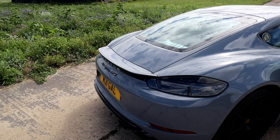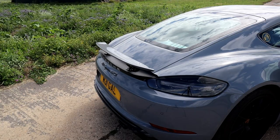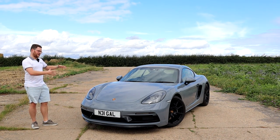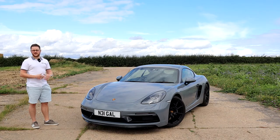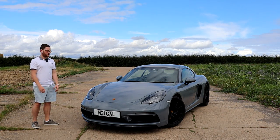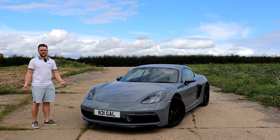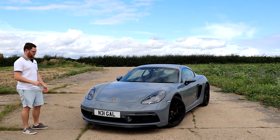The wing pops up over a certain speed, or when you put it in Sport Plus, or you hold the button to pop it up manually — depending on how you configure it. It's a little wing but it's a little car, so it's nice and subtle and suits it very well. If you want the same horsepower as a GT4 and the car's out of warranty, you could just remap it — these engines are always detuned anyway, so you could probably get 440 easily.